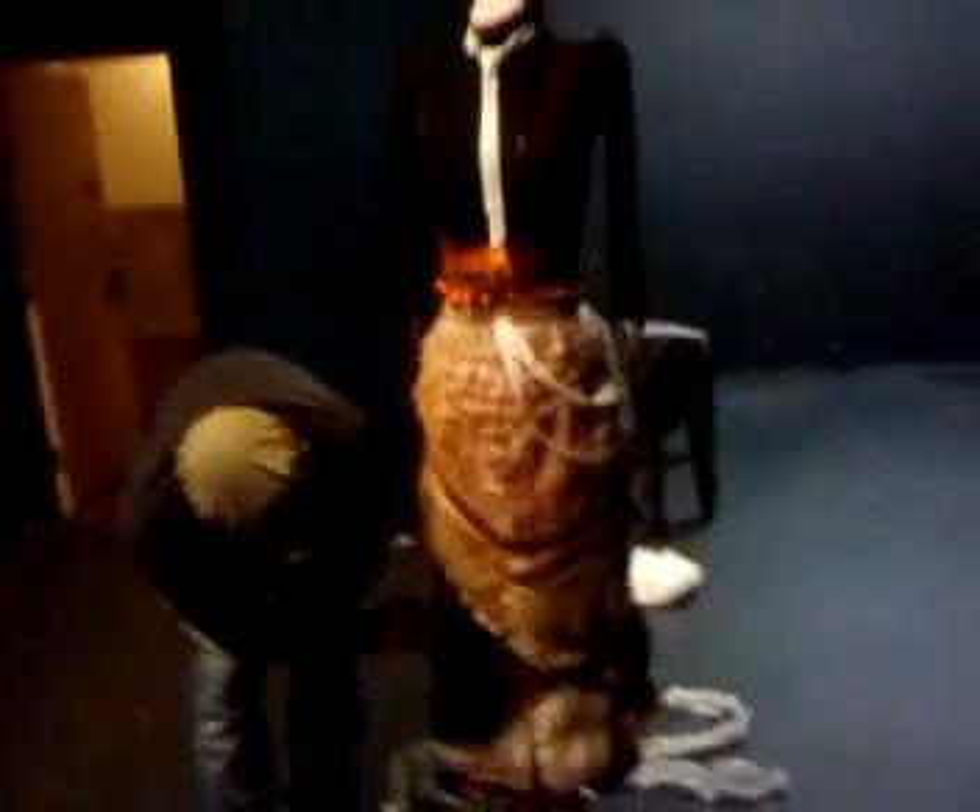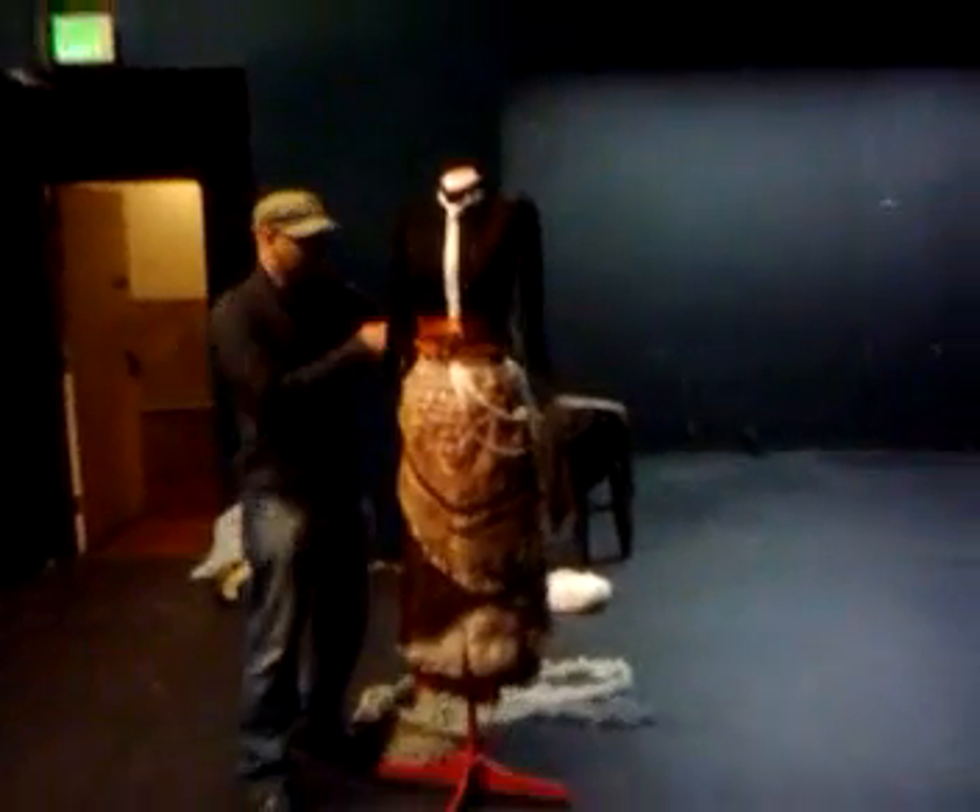And then down here and throughout the piece, this is actually a luffa from a bath luffa. If you cut those things open and spread them out, you've got about nine yards of a nylon netting product. And then we've combined it with some other fabrics, some netting, some belting, buckles and straps. And there we go.